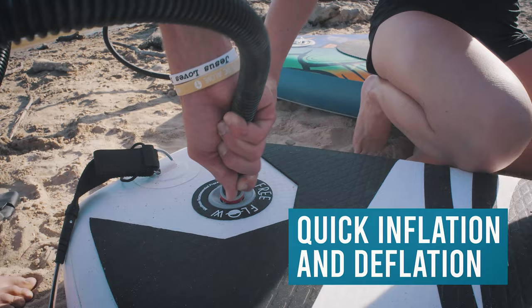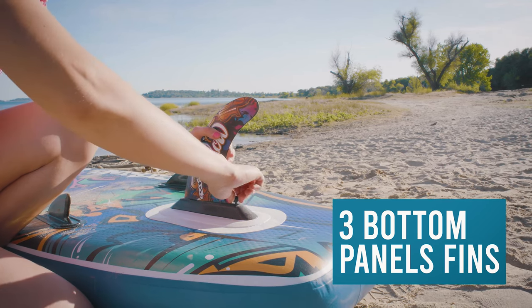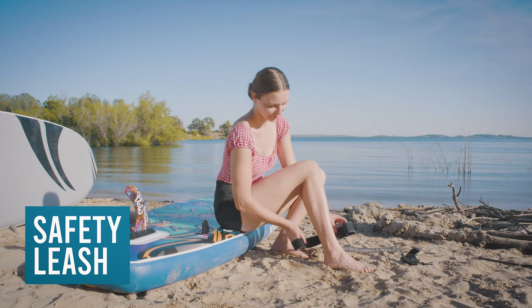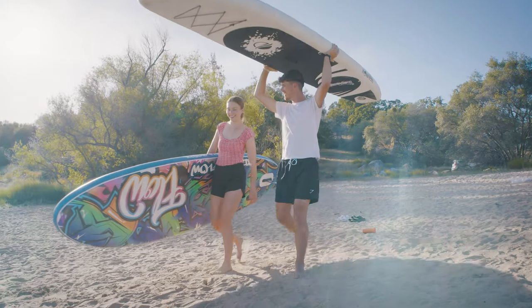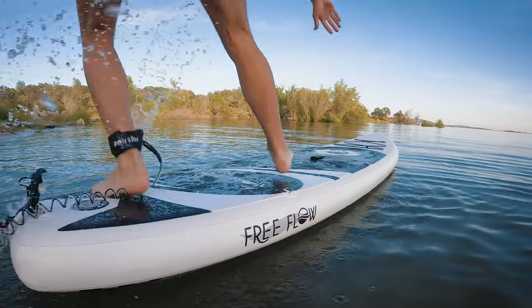Using the included manual air pump for inflatability, easily screw on or remove your fin for maneuverability, speed, and stability. Strap on your safety leash to secure the board to you, and you're ready to embark on your SUP adventure with adjustable paddle in hand.